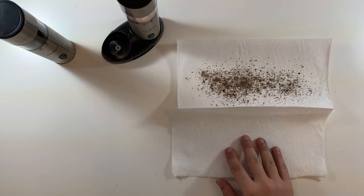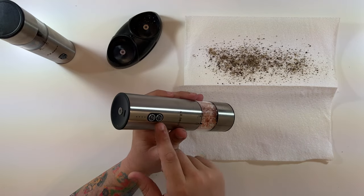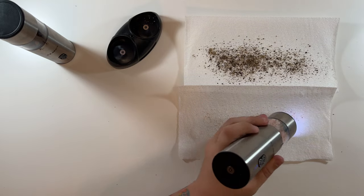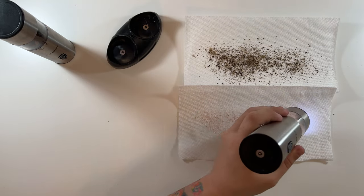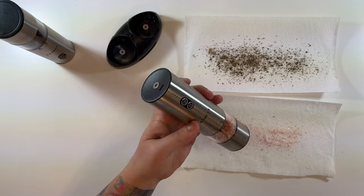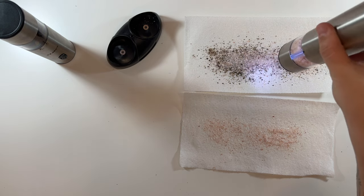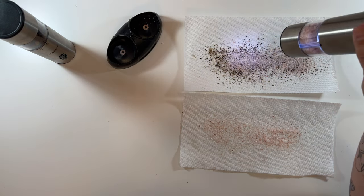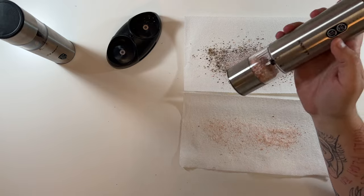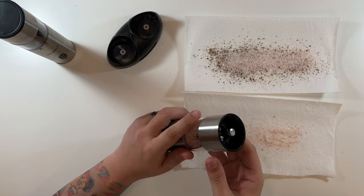Now let's try the salt one — pop off the cap, turn it down, hit the 10-second button. There's the salt! Just for fun, let's try 120 seconds — I just realized that's two whole minutes. I'm not sure why you'd ever need that much, but you can cancel it by just pressing the button again, which is good to know.